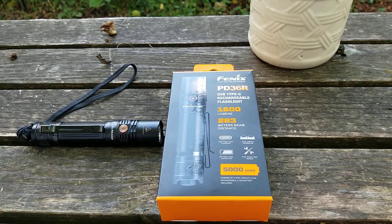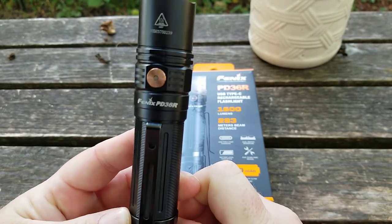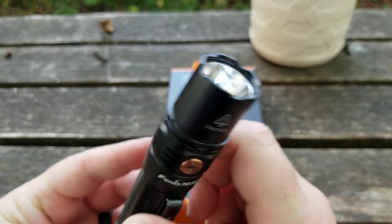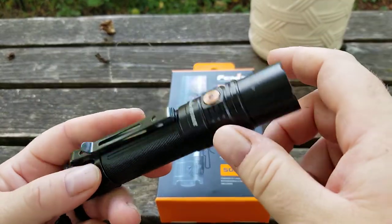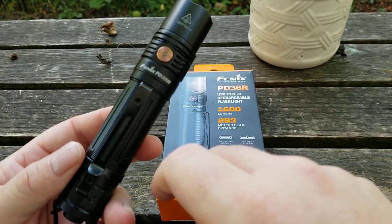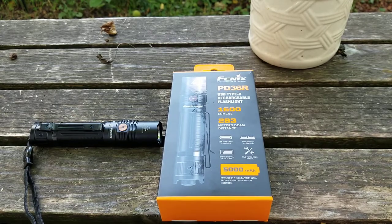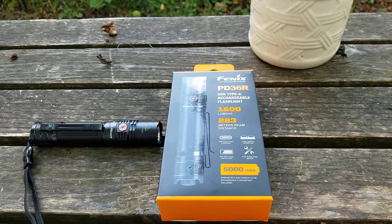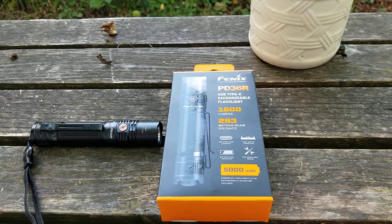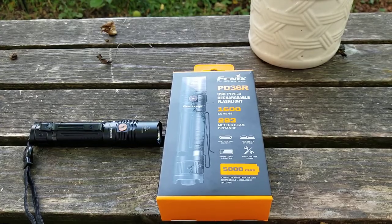Hey everybody, this is Harold from Buckeye Reviews. Today we have the Phoenix PD 36R — a furnished overview. We'll be doing a second beam shot and trail test video, so make sure you hit like and subscribe because pretty soon we will be giving away free Phoenix lights. You have to be on the subscriber list and comment when I post that link. We need more subscribers, so help us out and share this.